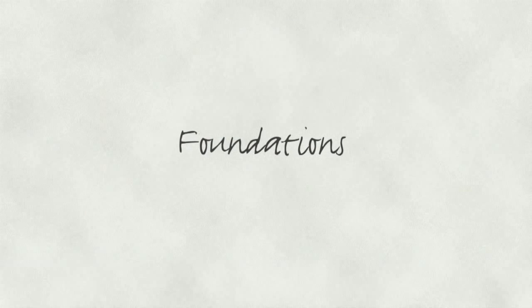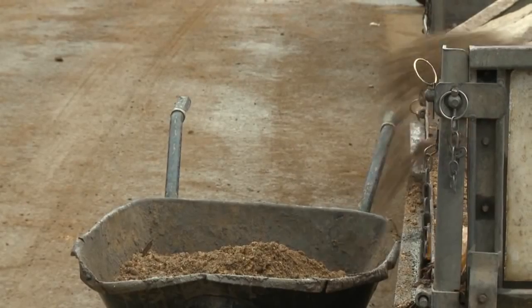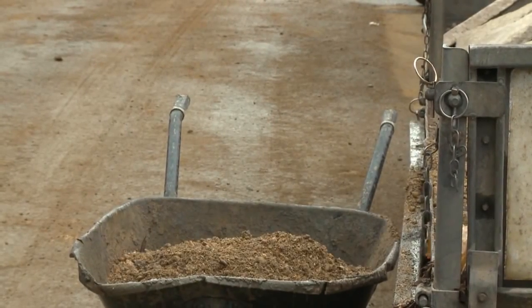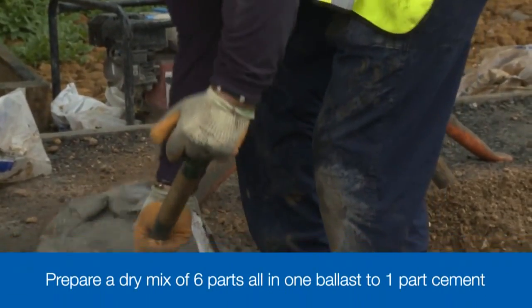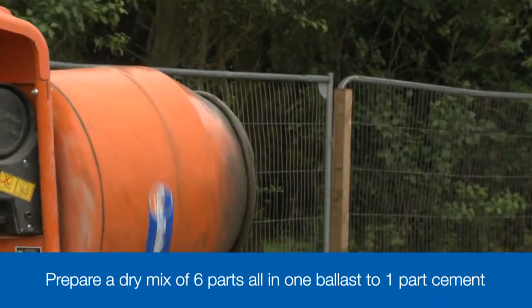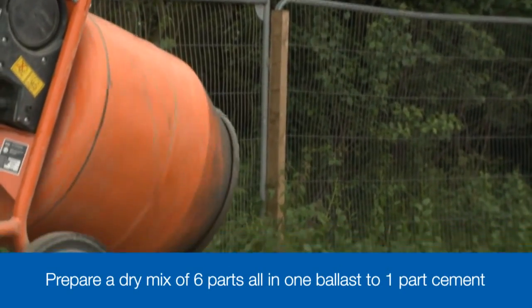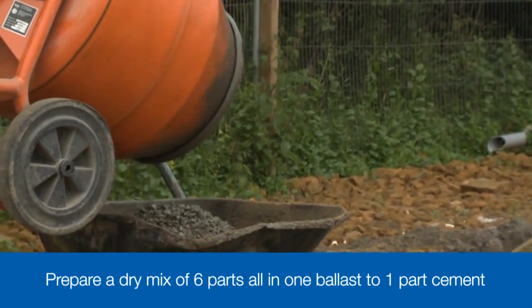To create the firm foundation for the patio area, we use a concrete mix comprising six parts of all-in-one ballast — a pre-mixed sand and gravel material — with one part cement. We mix the all-in-one ballast and cement together dry, ensuring the cement is evenly distributed throughout, before adding just enough water to dampen the mix. You don't need a wet concrete, just damp enough so that it binds together.